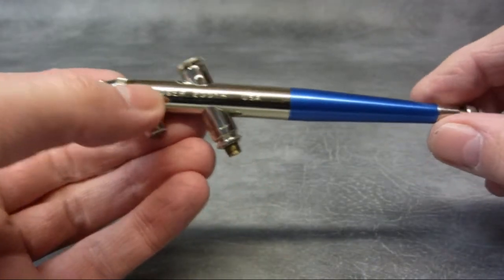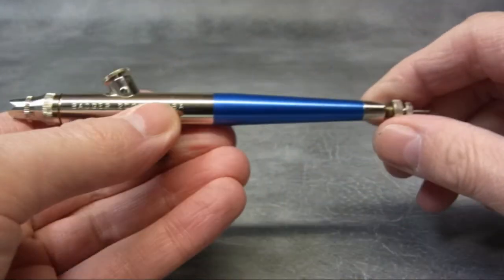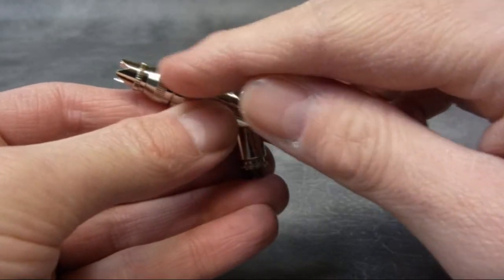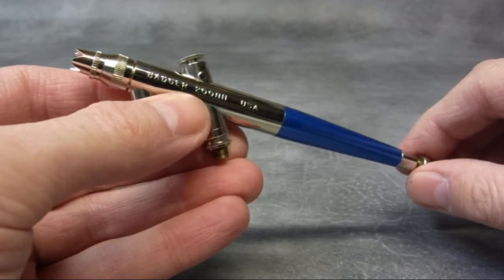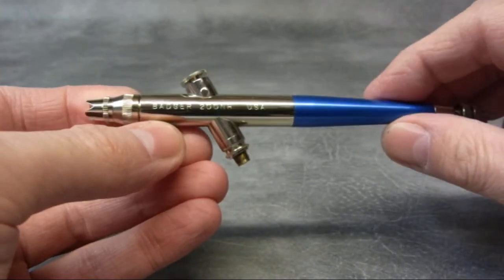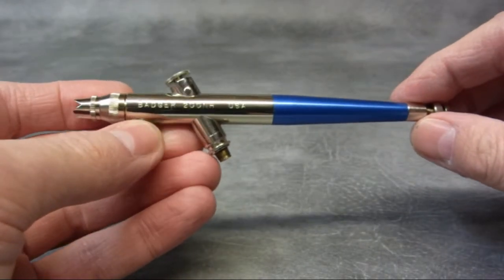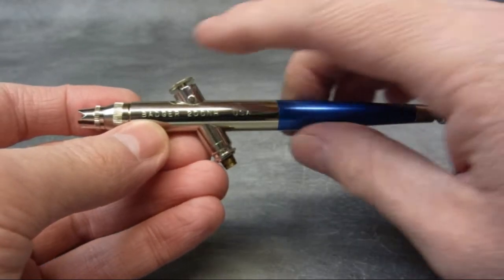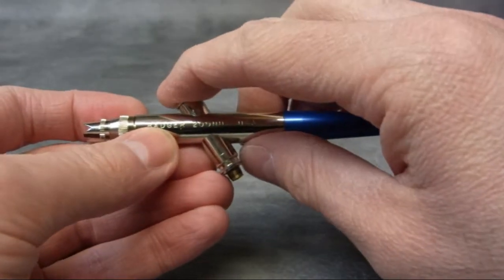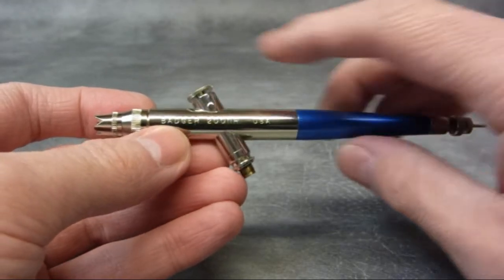This is the Model 200 by Badger — this is the single action. You press this down and you get air and paint at the same time. Bottle feed as well. The way you adjust this is by screwing this in and out, which simply moves the needle in or out of the nozzle at a fixed rate. You can't actually adjust that while you're using it — you pre-adjust that before you start painting. So that's the difference between this and a double action. The single action is good for repetitive work; you could use it for murals. It's actually closer to the way a spray can works in that you don't have any control on how much paint goes through once you press that button, though it's more controllable than a spray can. So this would be good for model making, murals — anything that doesn't require really tight detail.